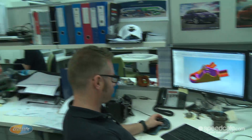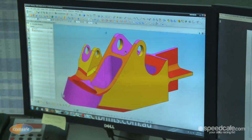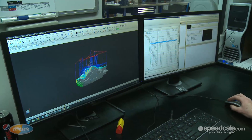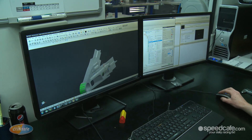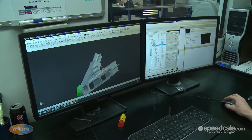We're upstairs in our design department with Glen Rees, our head designer. Glen has on screen a component that we're about to machine today. Glen designs a component up here, produces a drawing and then sends it downstairs to us in the machine shop, and that's where we generate the CAM programs. Back down in the machine shop at the computer, here's the component that Glen designed and we're about to generate the CAM programs. Brendan is currently generating the programs.